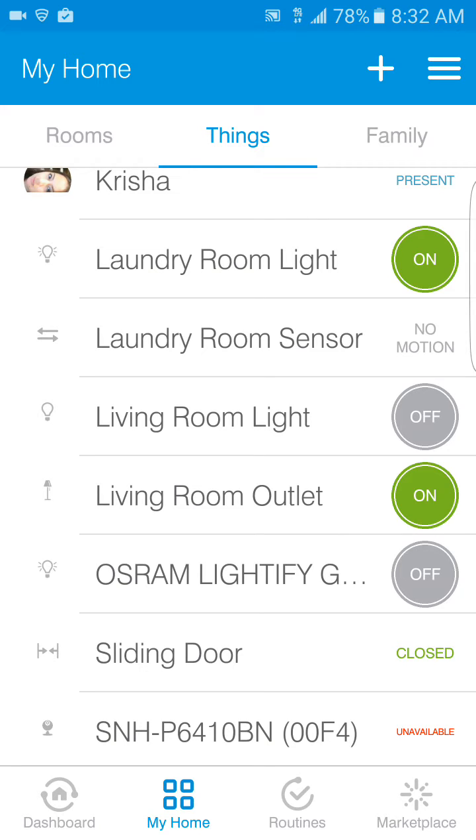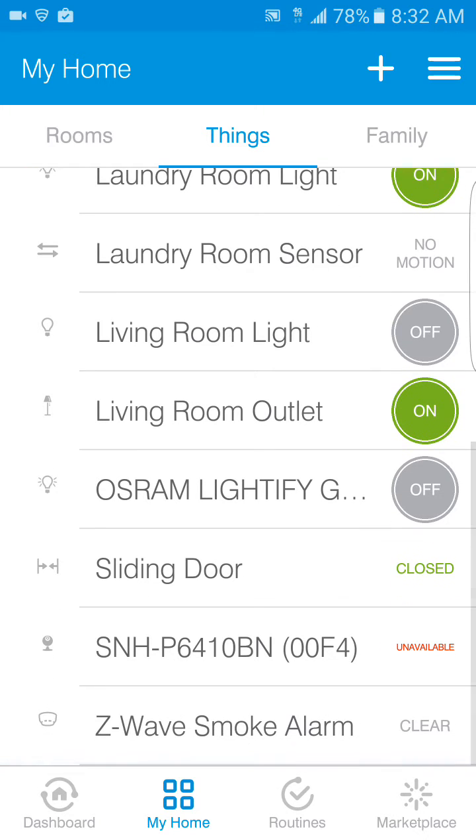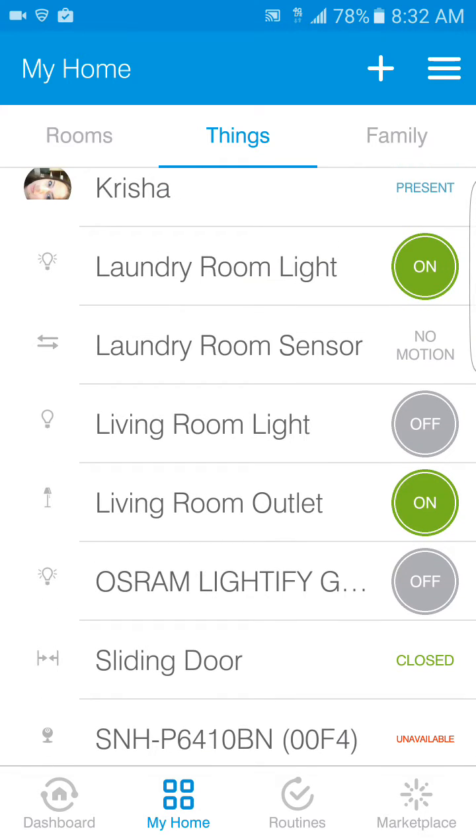Every single light I have in here is adjustable, so I can sit there and adjust the full intensity of the light itself. I have my living room light I can turn on or off, a living room outlet, awesome outdoor lighting, my sliding door sensor, a little Samsung 1080p camera, and then the Z-Wave smoke detector which works really well — I'm happy about it because it sends you an alert as soon as it goes off.